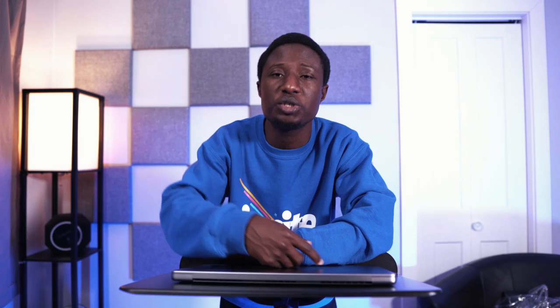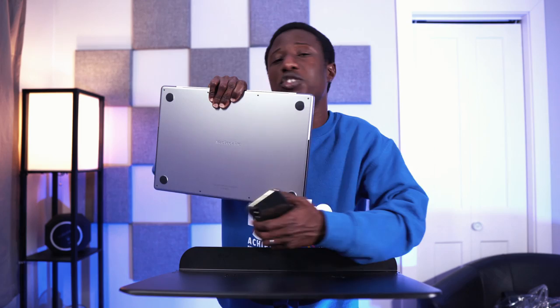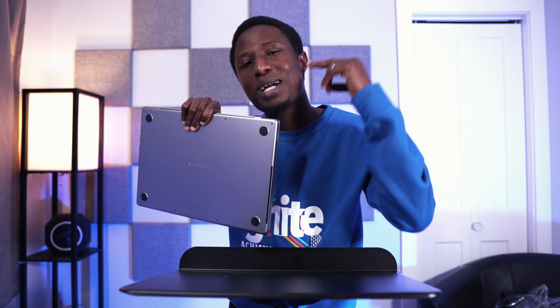I hope you liked this video. Make sure you like, subscribe, share with a friend, and comment below what you want me to cover about this computer. Until next time — stay calm, stay cool, stay at peace, and I'll see you in the next video. Cheers, bye.